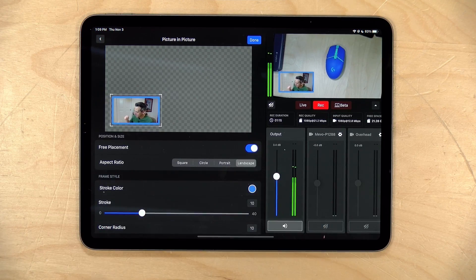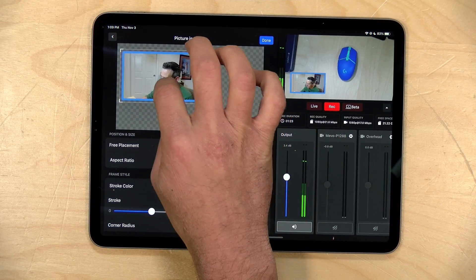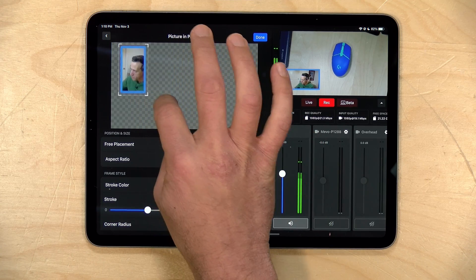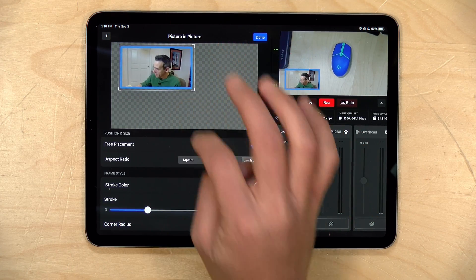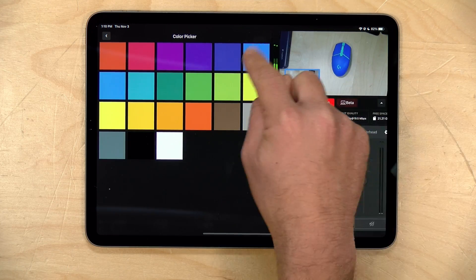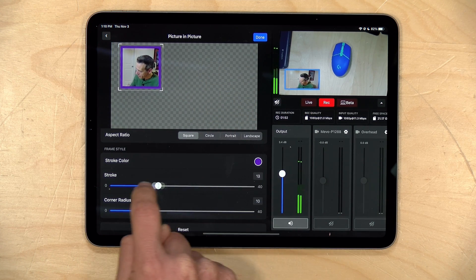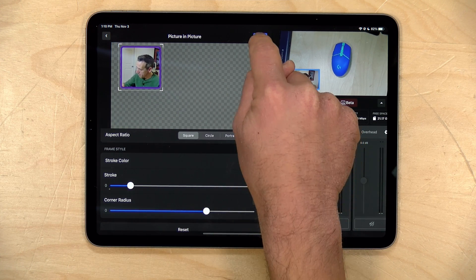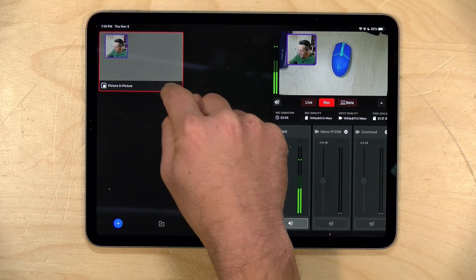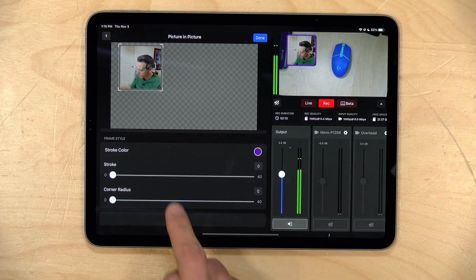You can also get a lot more granular by selecting free placement, which lets you use your fingers to drag things around and position the box where you want it. You still have the ability to adjust the aspect ratio and size. You also have the ability to change the color of the lines around the framing — for example, make it purple — and adjust the size of that stroke to make it thicker or thinner. There's also the ability to round out the corners. You can also remove the stroke entirely if you don't want any framing at all.